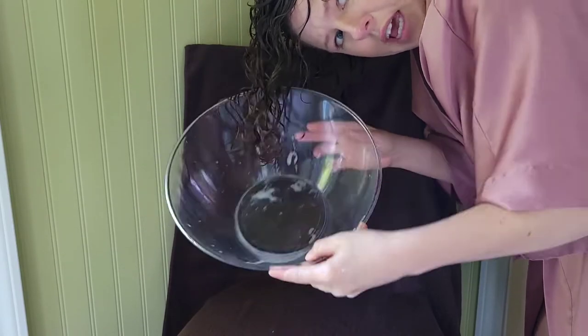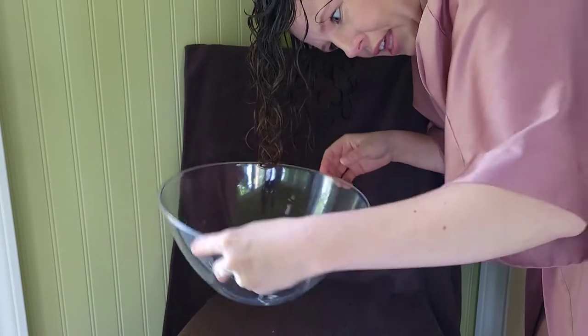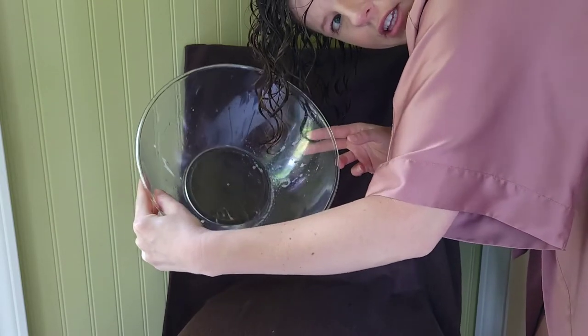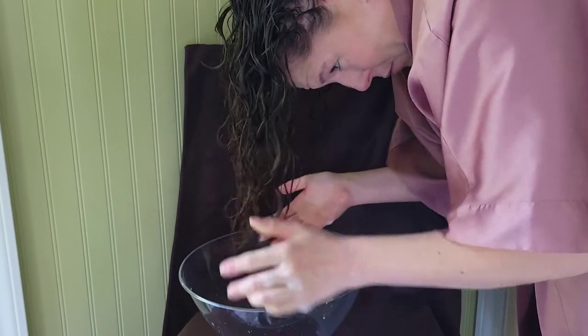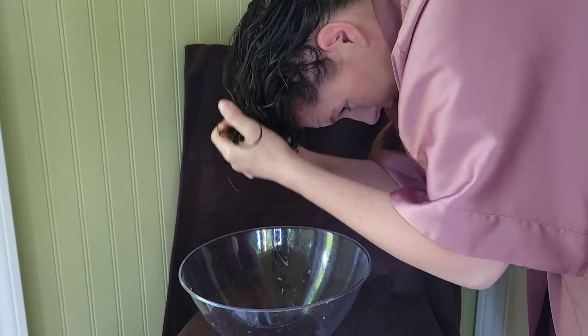This is what I have in my bowl — it's really not that much. Maybe if I tip it you can see a little bit there. I'm just going to try to dump my hair into that and try to get it to absorb it all. It picked most of that up, which, like I said, wasn't much.